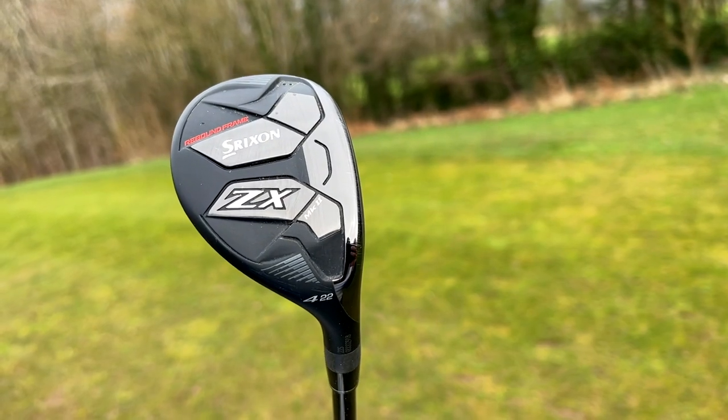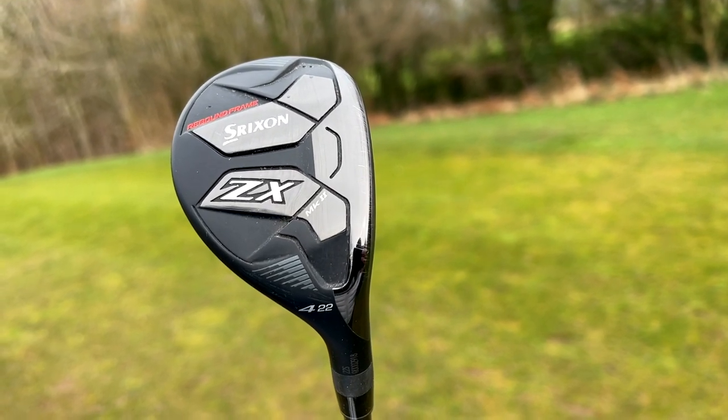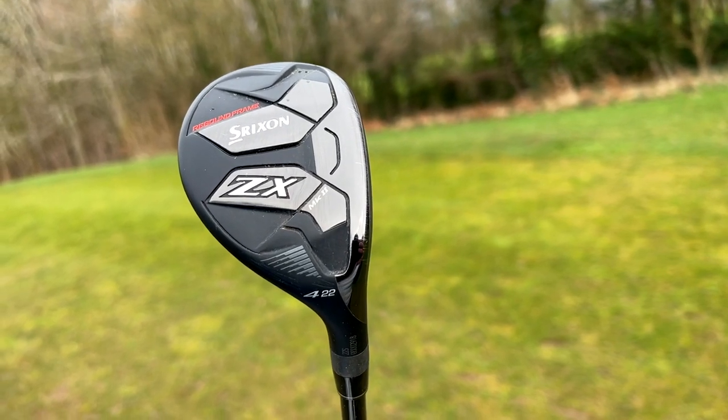This time it's from Srixon — it's their four hybrid in their new 2023 lineup. And if the driver and fairway woods are anything to go by, this could be really interesting. Before I get out on the golf course here at Pula Resort — where the breeze is picking up, so this will certainly be put through its paces — I just want to talk about how this Srixon golf club looks, because they've done a tremendous job this year.